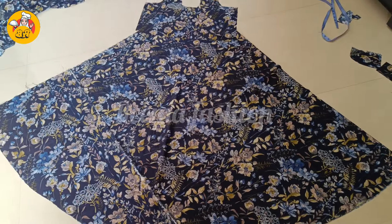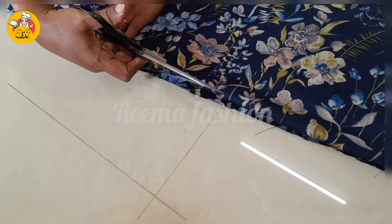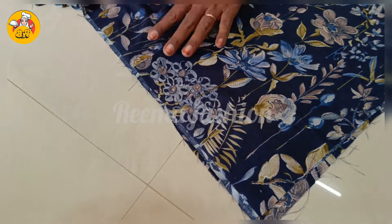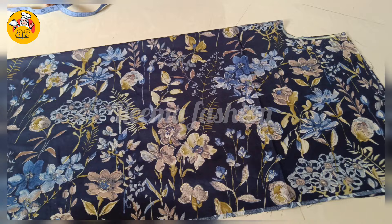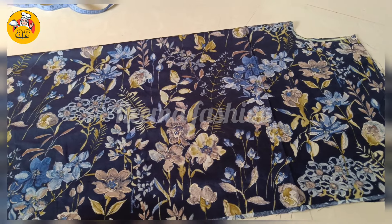I'll give you a description. You can send the details. I am going to open the neckline in the middle. Cut the neckline in the middle. Don't stitch the neckline in the middle. Like and share this video. Assalamualaikum!